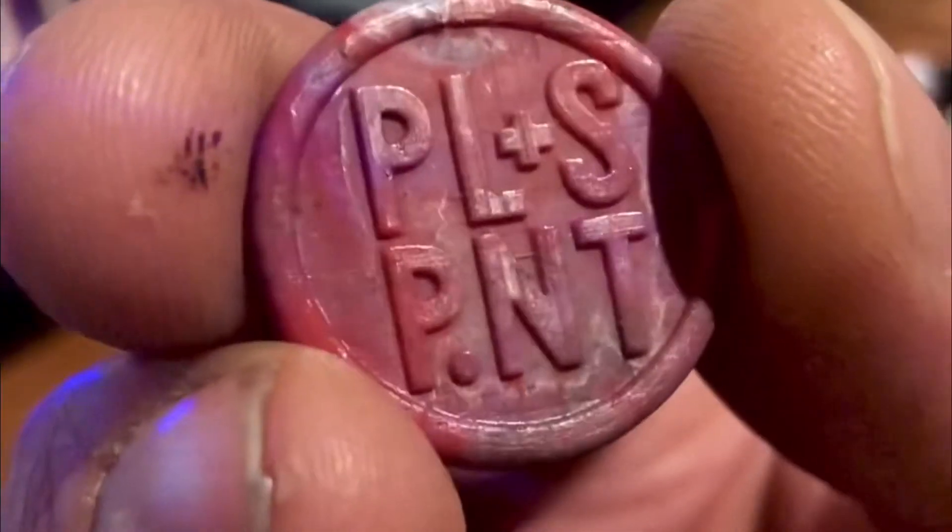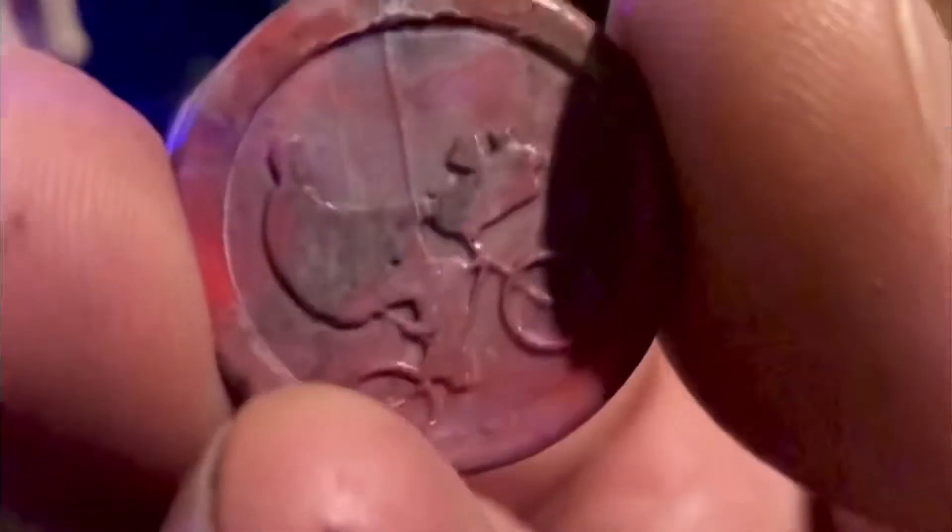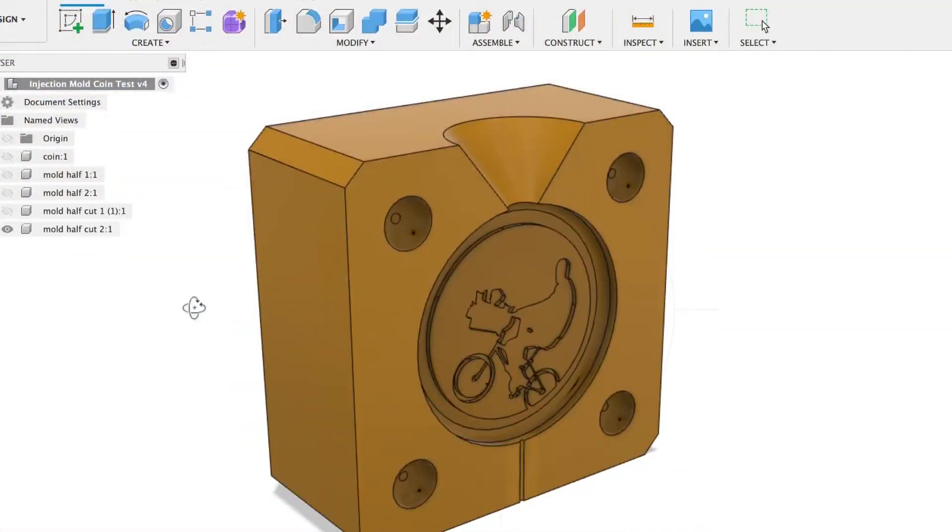Hi, this is Bas Leith and welcome to my channel. Today we're going to see if we can use 3D printing to make a cheap injection mold.